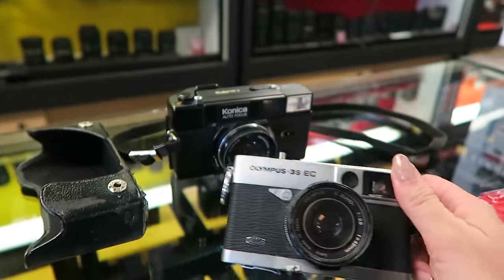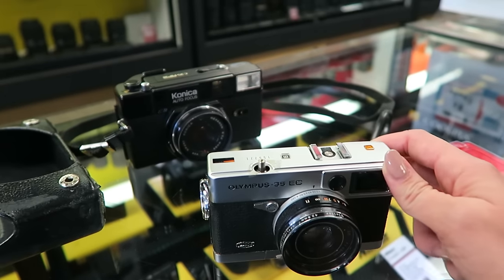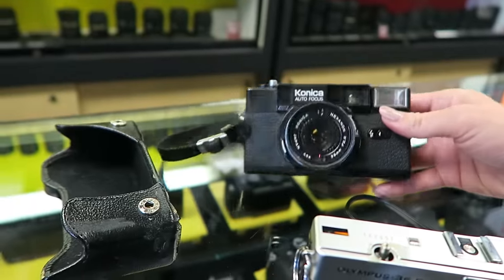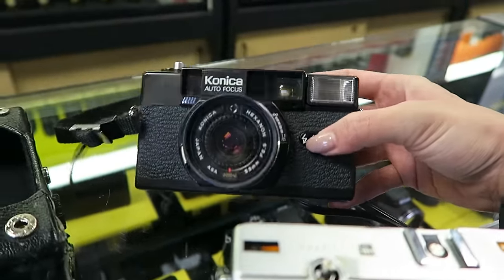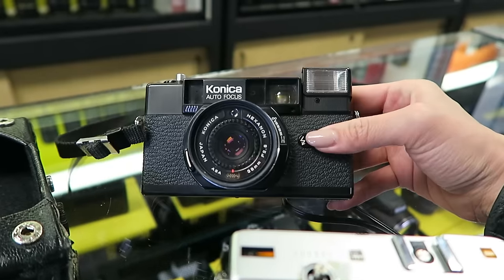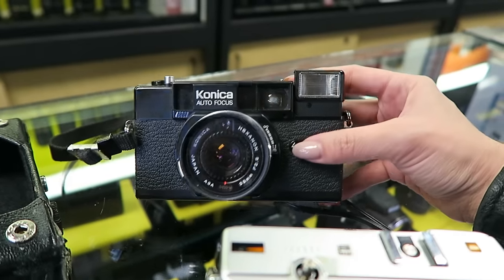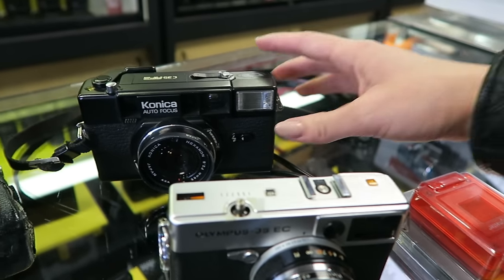So the consensus is that these cameras are both still functional, which is great, but this one has a little flash. They checked the inside — everything looks fine. A little bit deteriorated, but still functional. So I'm gonna grab some film and try and play around with these. Just leaving the camera store now, I got a few goodies.